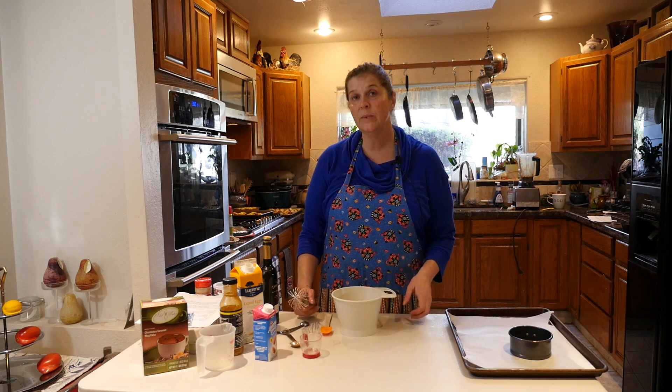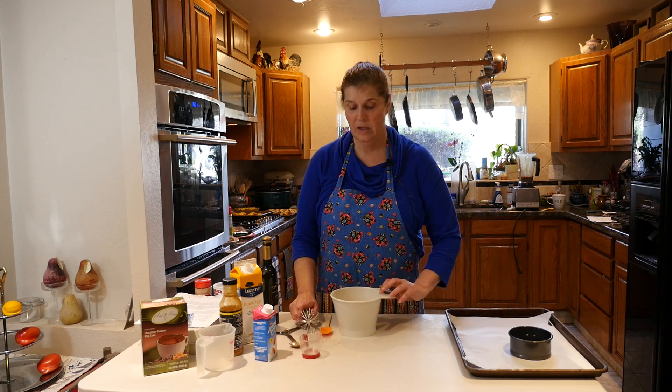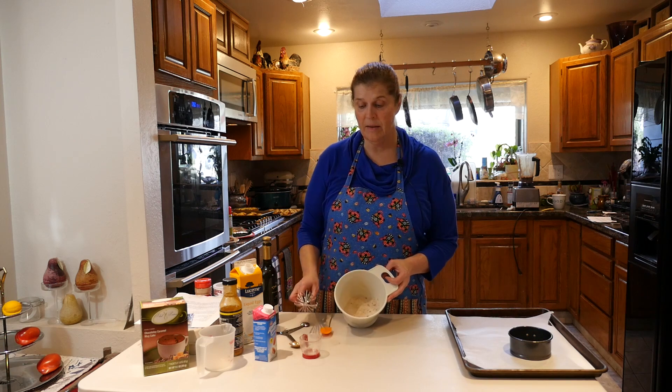The reason that you whisk the dry ingredients together to make sure they're incorporated is that if you are adding baking powder, you have to make sure that it is fully incorporated into the dry ingredients, or you're going to have flat or hard baked goods — not tasty. So I went ahead and whisked this; I just have cinnamon and my chocolate caramel mug cake, and now we're going to add the wet ingredients.